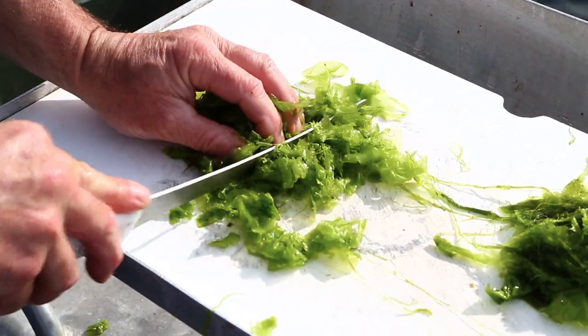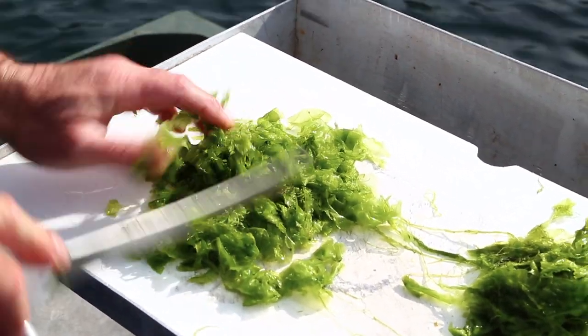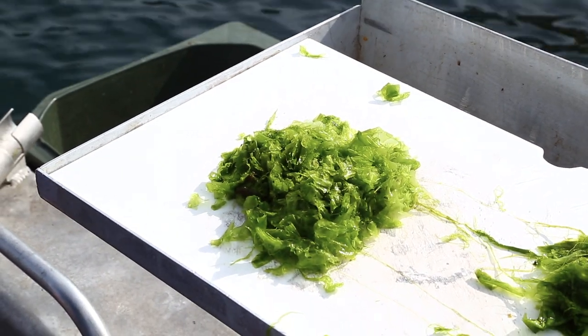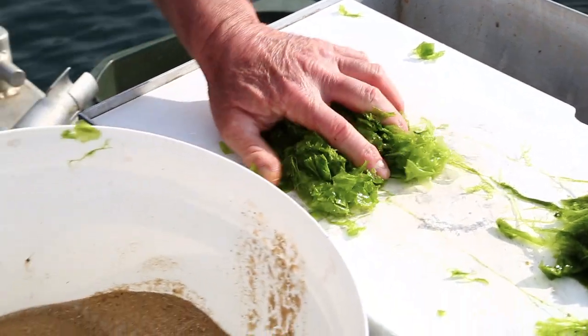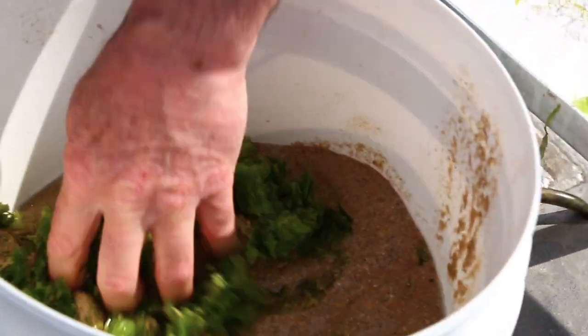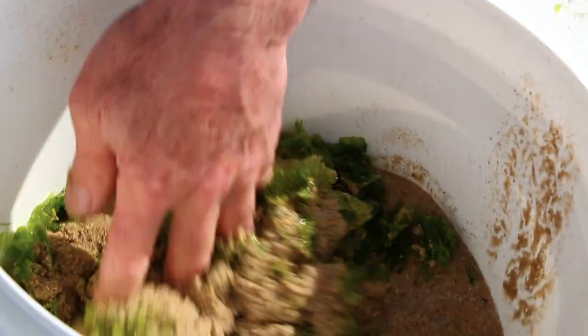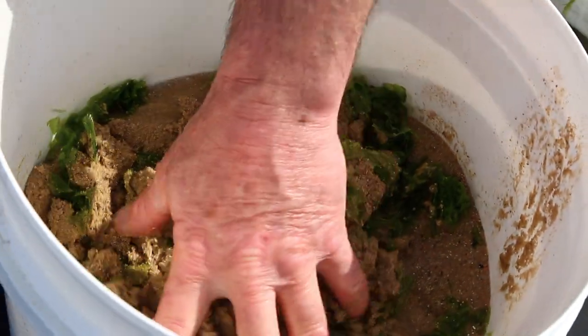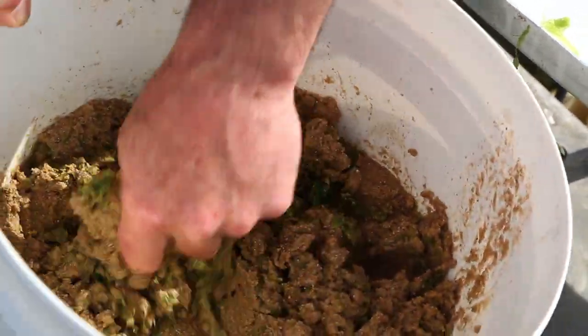So you just chop this up like you're making tabbouleh — not too fine. And then you just mix it in with the sand. The reason you do that is that the weed on its own, if you threw it out, would just float away. So the sand actually helps it sink into the water column. I actually think sometimes too, when you throw the sand in, the visual plume of the sand sinking down brings the blackfish out as well.